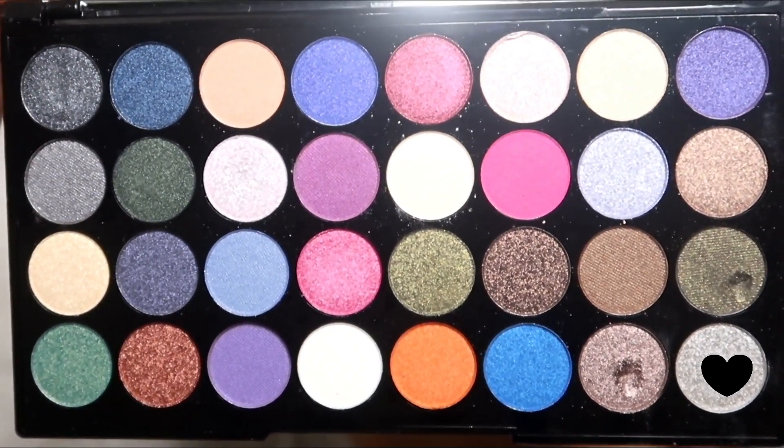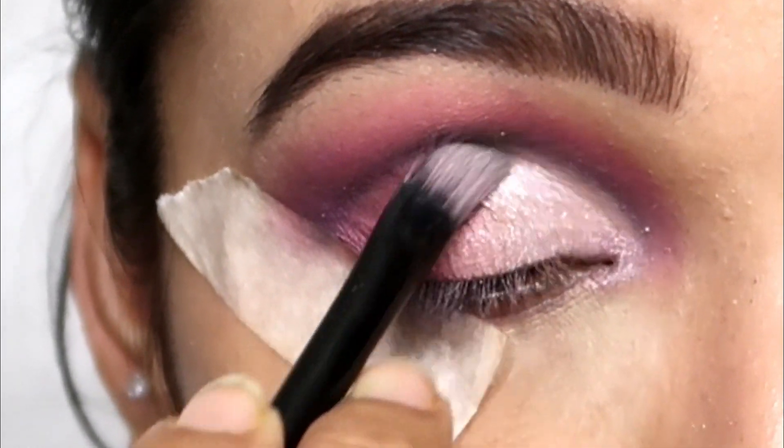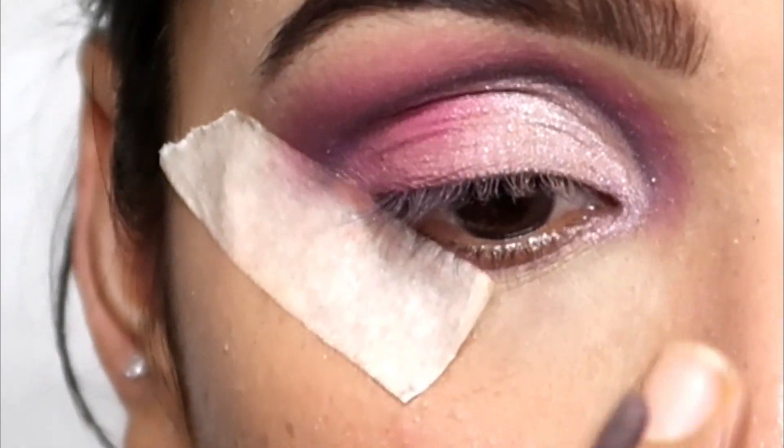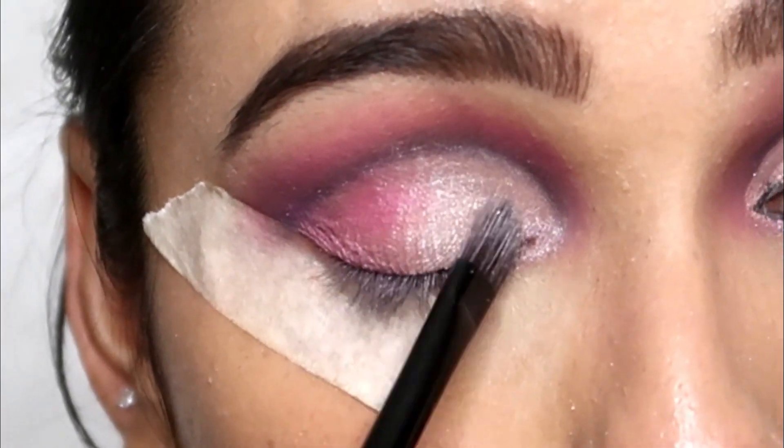I picked a silver shimmery shade from this palette and applied it properly on my inner corners. You can see how beautiful it looks — it is a bright color. Everything you apply should be blended properly.